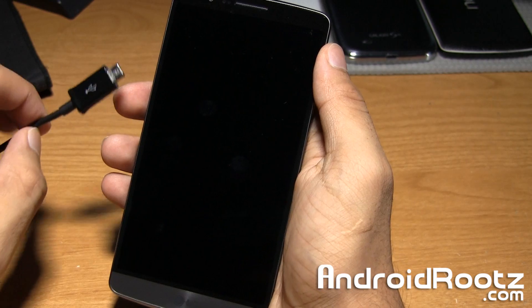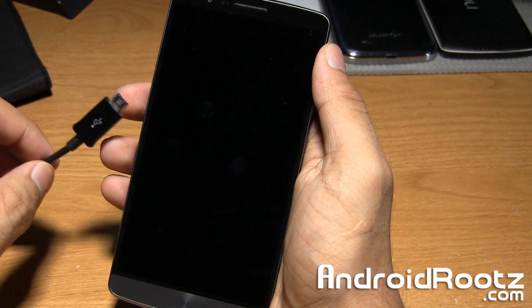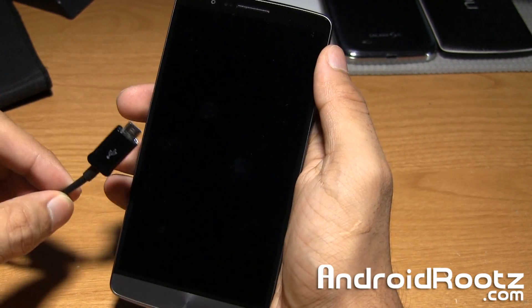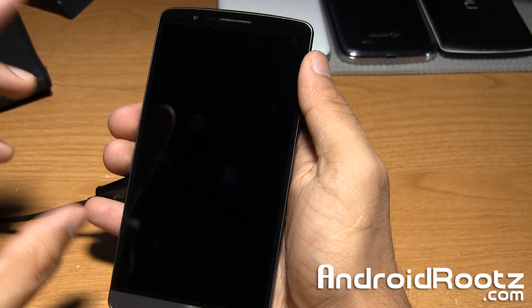Go ahead and grab your USB cable. Use the one that came with your LG G3 if you can. If not, it's not a big deal, but you'll have better luck if you use the one that came with it. I'm using a Samsung cable — it works just fine for transferring files and all that. Make sure the USB end is already plugged into a computer, or this will not work.